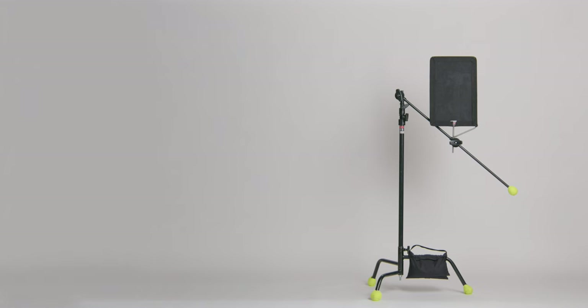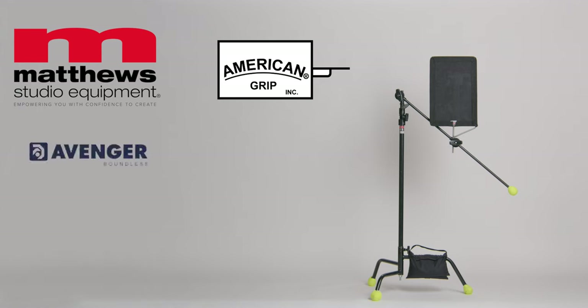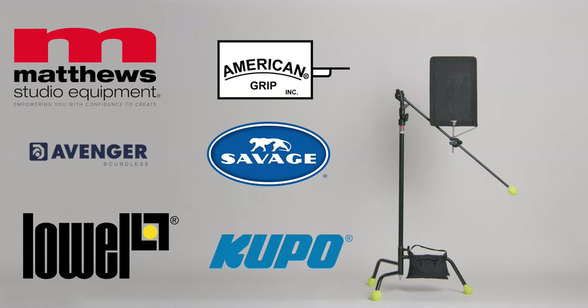These stands are made by companies like Matthews, American Grip, Avenger, Savage, Lowell, Cupo, and many others. They're all great options depending on what your budget is. Just remember to handle with care and always follow these tips to avoid any mishaps on set. Until next time, I'm Dylan with Market Street. Happy filming.